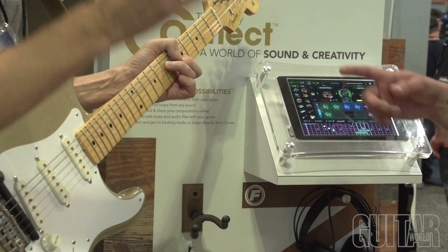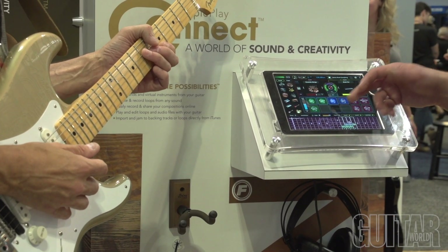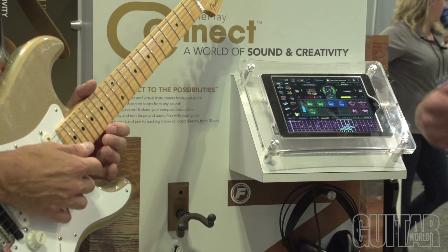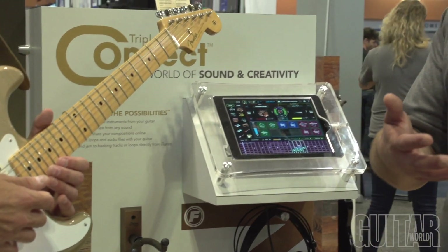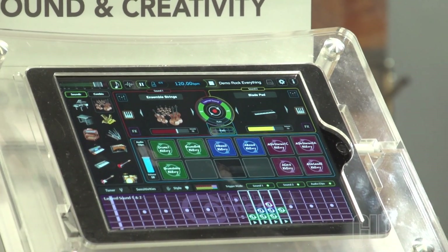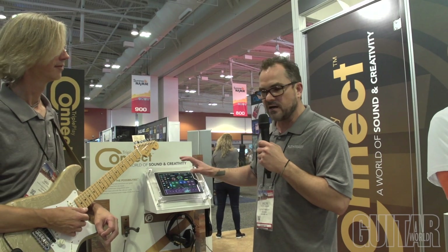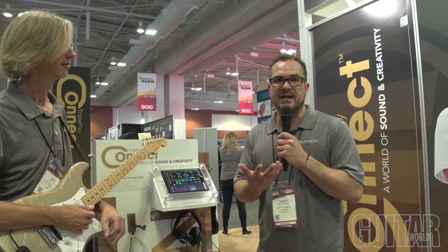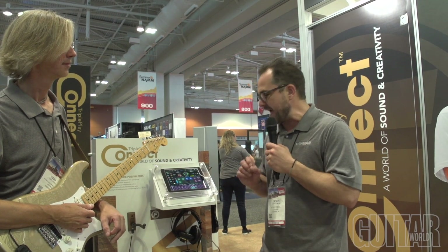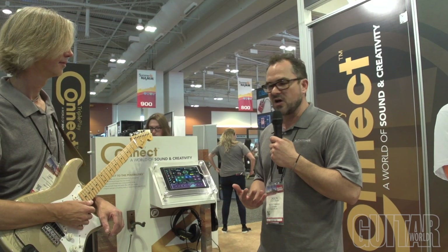You can also drag your loops onto these pads and control them from there if you don't want them on your frets. You can do the same thing with any tracks you have in iTunes — drag any track right onto the pads, so if you want some backing tracks to play over, drag it to the pads, start your backing track, and jam over it.